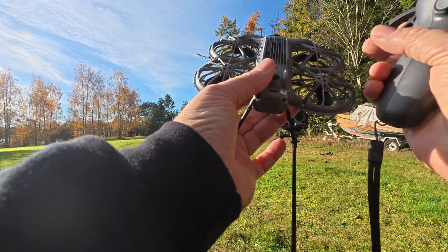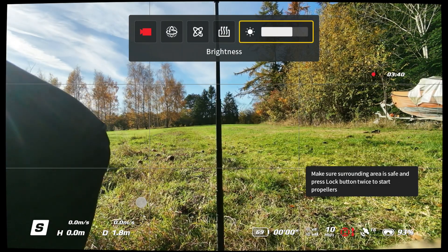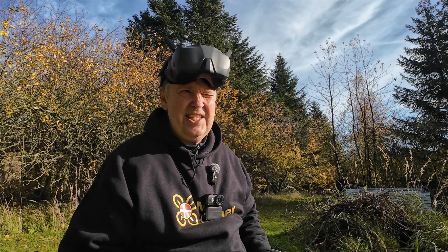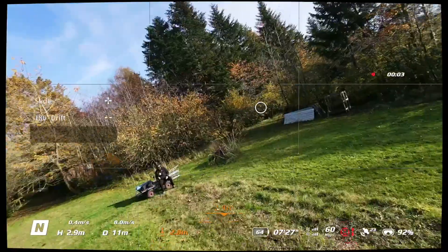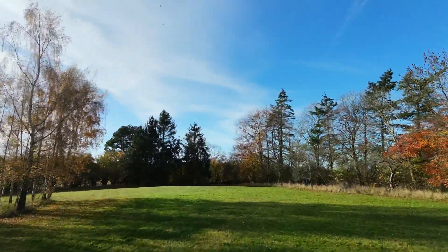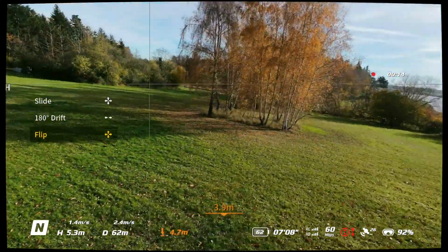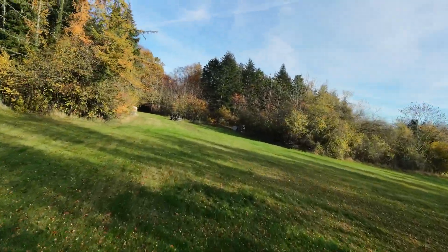Let's see what we also have up here — we have head tracking and easy acro. I think that could be nice to try, because the original one had a little bit of an issue when it had to do the easy acro modes. It still has a problem completing these turns without slowing down. So let's do the slider — the 180 degree drift.